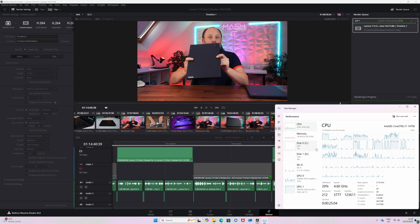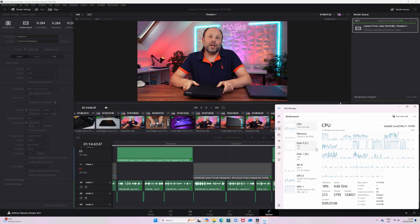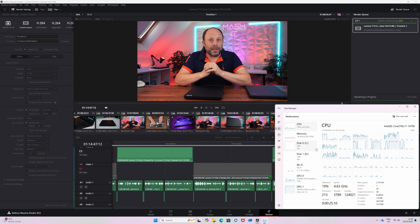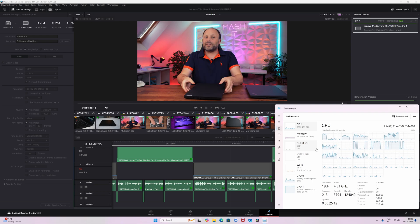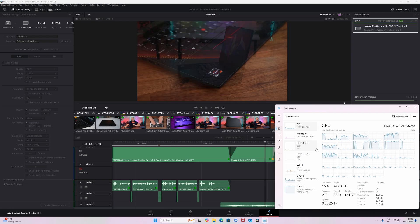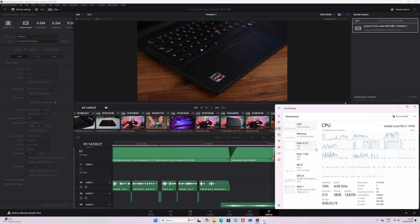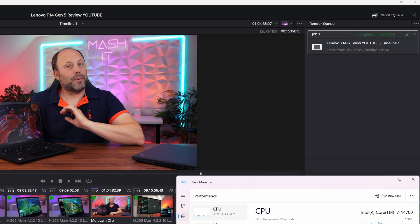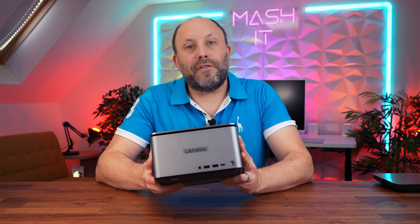We also tested with DaVinci Resolve using a tough 4K 10-bit 50Hz project with multicam edits and lots of transitions. The unit handled it very well, though the 8GB of VRAM on the 4060 meant renders were a bit slower than our desktop machine — but that has a 4080 — which brings us to the conclusion.